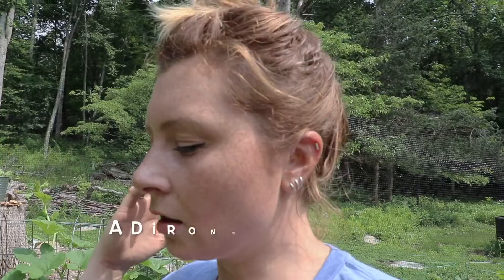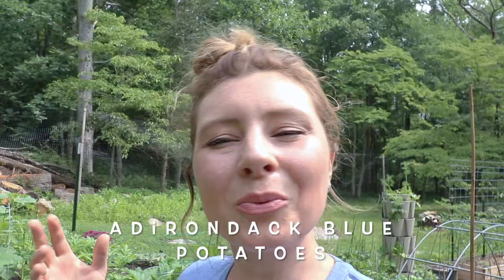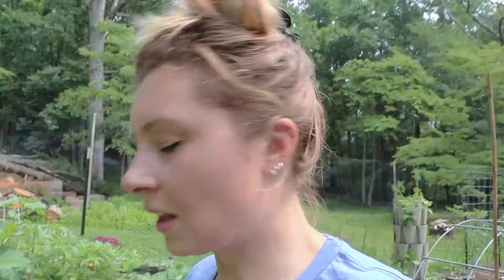Today I am harvesting our blue Adirondack potatoes. We grew these potatoes from seed potatoes that we ordered from High Mowing Seed Company. They've done really good, but it is time for them to come out. They have flowered, they grew their berries, they have died back, and now it is time for us to harvest whatever is beneath the surface of the soil.